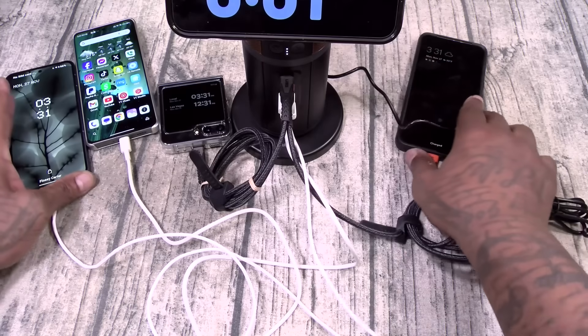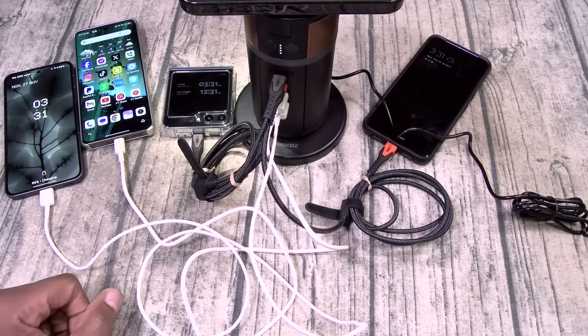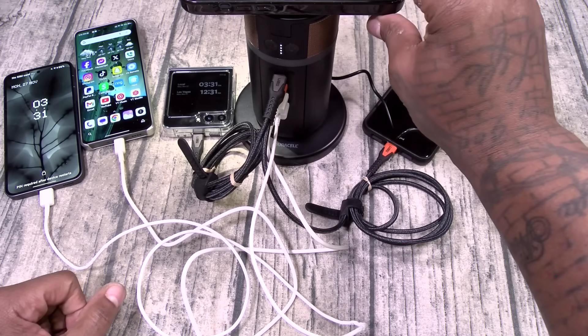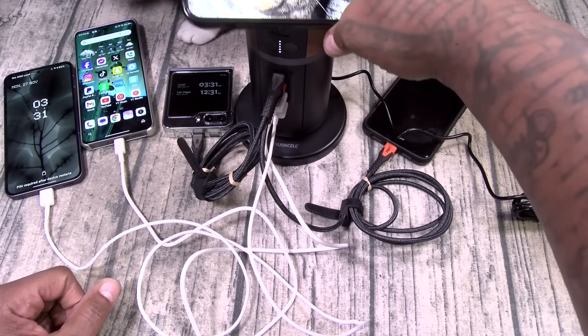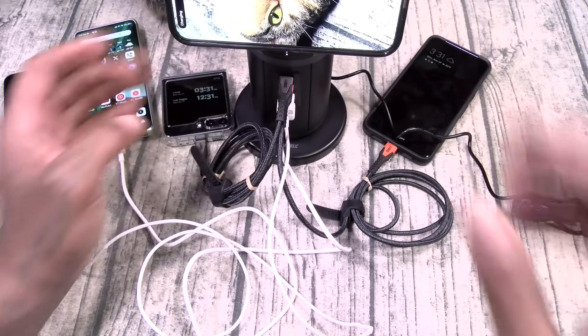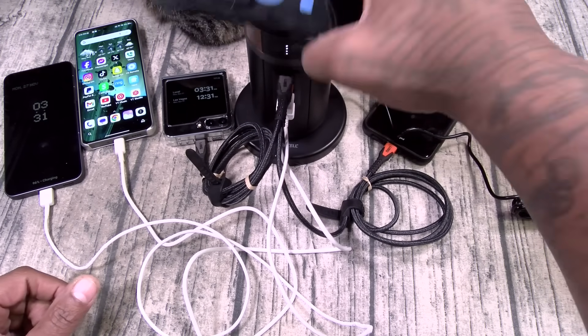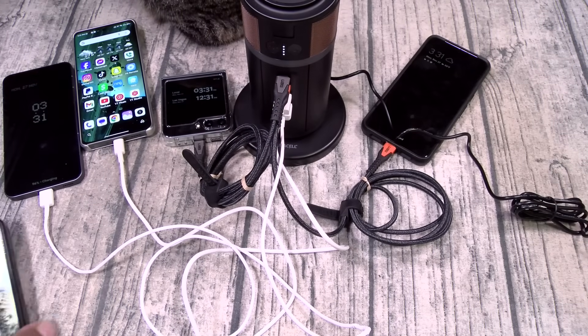This is pretty dope, and this is going to look great on your desktop. You can leave it flat or tilt it up and rock it like this. That is pretty dope.